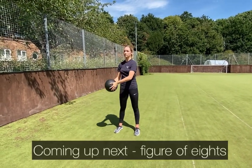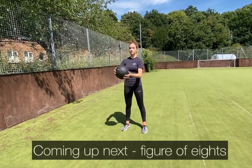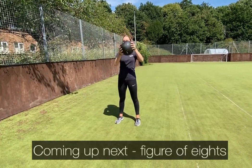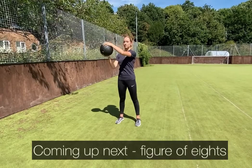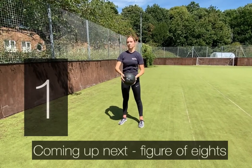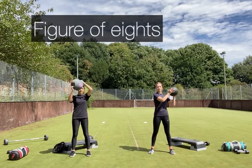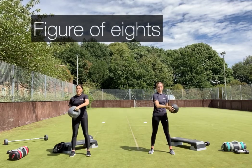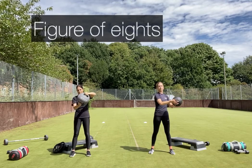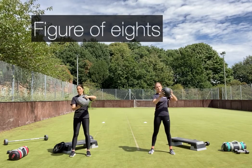30-second recovery — keep your feet moving. Coming up next is figure of eights. Using a weight — bending at the elbow and keeping your shoulders back — move through a figure of eight motion, keeping your hips still and your core engaged. You could use a dumbbell, medicine ball, slam ball, or weighted rucksack. Really focus on quality and technique, and remember to switch directions.